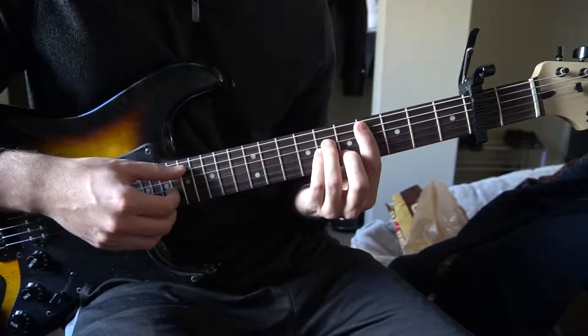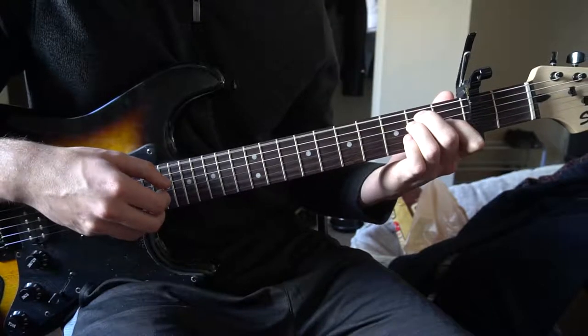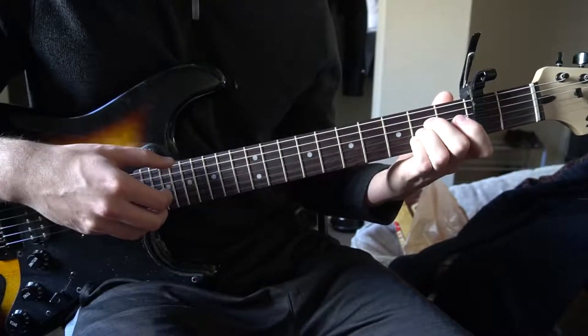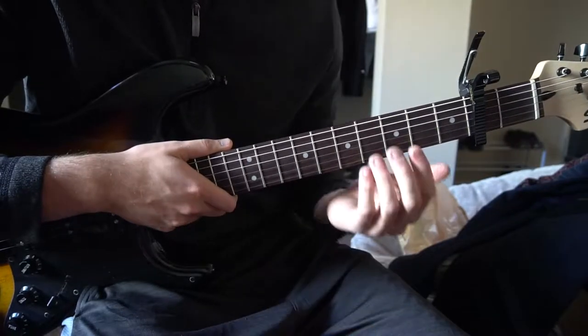Going through the chorus one more time: 1, 2, 3, A, E, 2, 3, 4, A, 2, 3, 4.